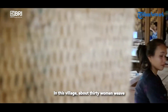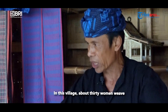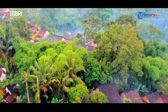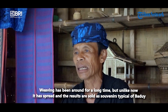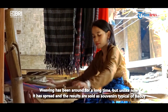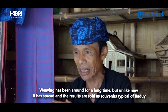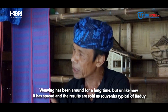Di kampung sini kurang lebih 30 yang bisa nenun, bisa lebih. Nenun itu dari dulu, cuma dulu memang enggak kayak sekarang — cuma nenun untuk pribadinya aja. Tapi sekarang, alhamdulillah, nenun itu benar-benar musebar.